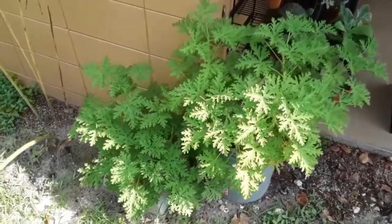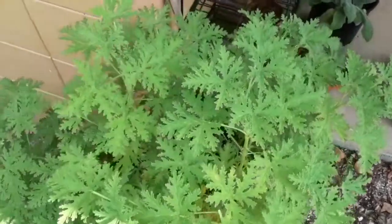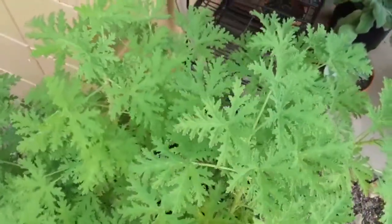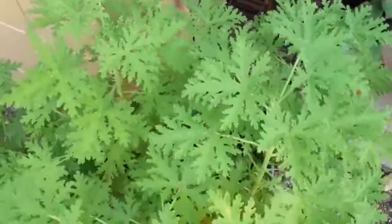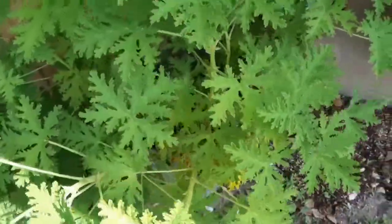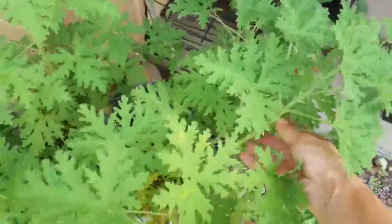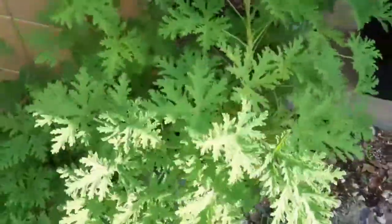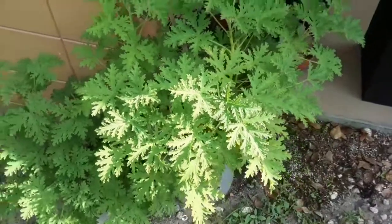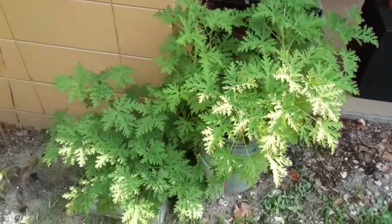Today I wanted to pop on and do a little update on my citronella plant. I've been doing a lot of cleaning up around here lately and we're starting to get some dead foliage. There are three plants in here and this one is getting so big — you can see all this growth really starting to take off. I have three separate plants in this five gallon bucket and it's just starting to get so big.